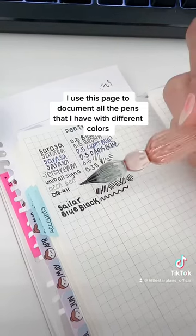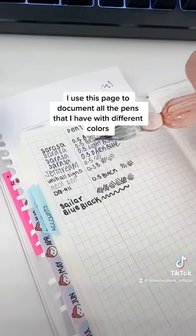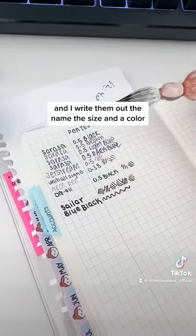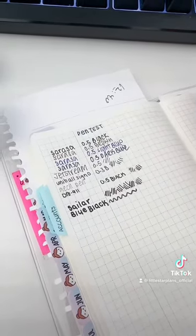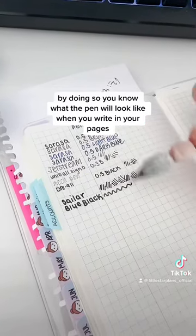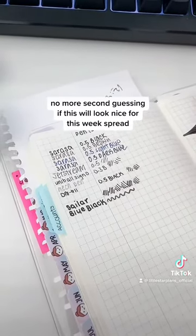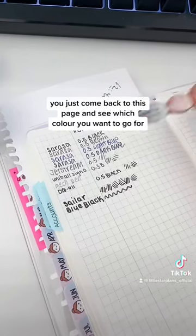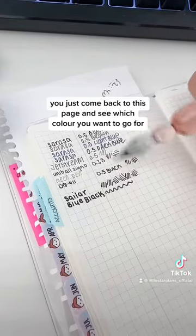I use this page to document all the pens that I have with different colors, and I write out the name, the size, and the color. By doing so, you'll know what the pen will look like when you write in your pages. No more second guessing if this will look nice for this week's spread. You just come back to this page and see which color you want to go for.